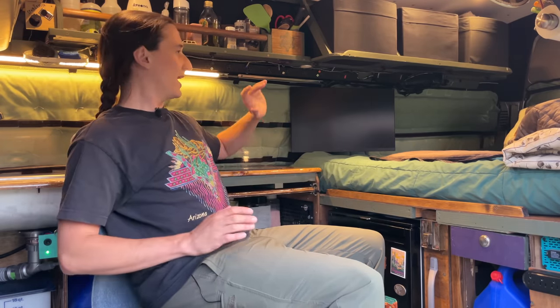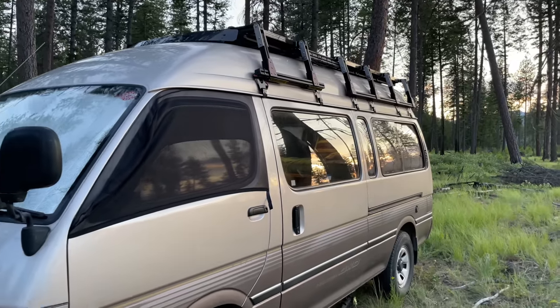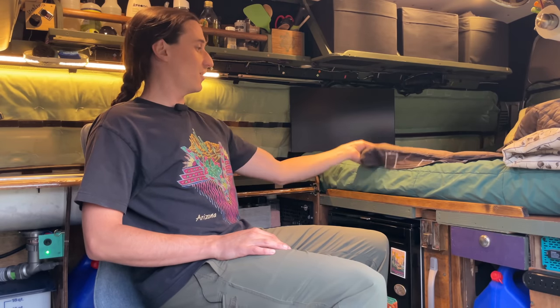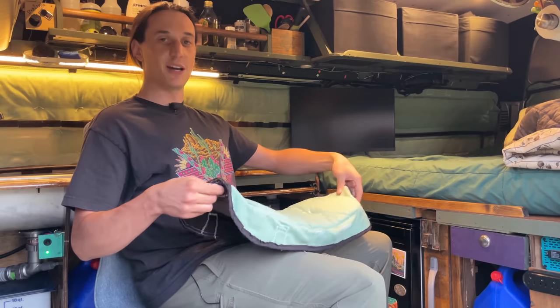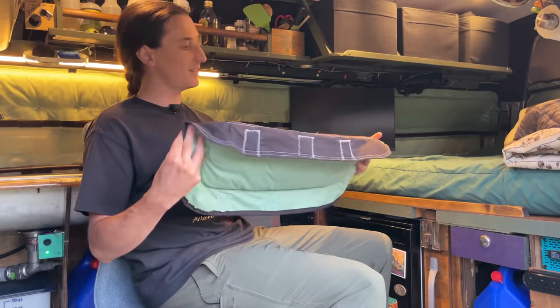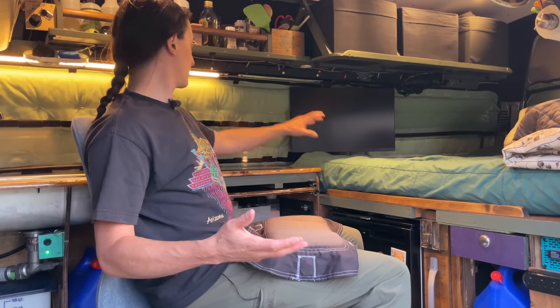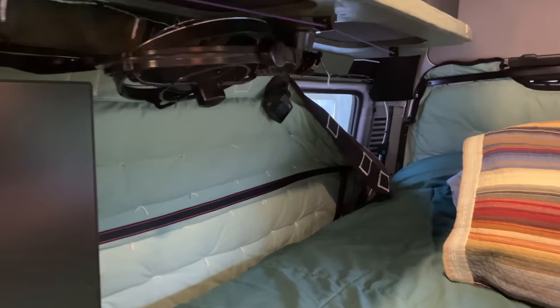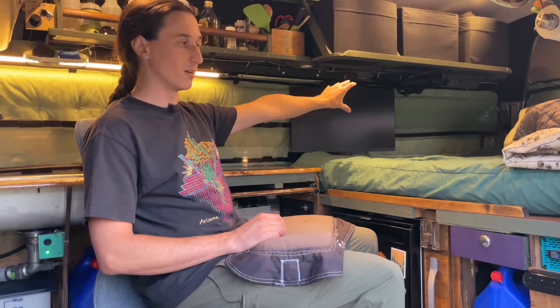One of the biggest challenges in converting this van was actually figuring out how to cover all of the windows. This van has huge windows and they're everywhere. So thankfully I had my mom's help — she was able to figure out a way of sewing these together. All of my window coverings are one-inch Thinsulate and they're held up with a combination of magnets and velcro. Each window is a unique challenge — like this window had to have a backsplash, and then over the bed I wanted to be able to half-open the window coverings, so that's why there are those straps running across those window coverings.